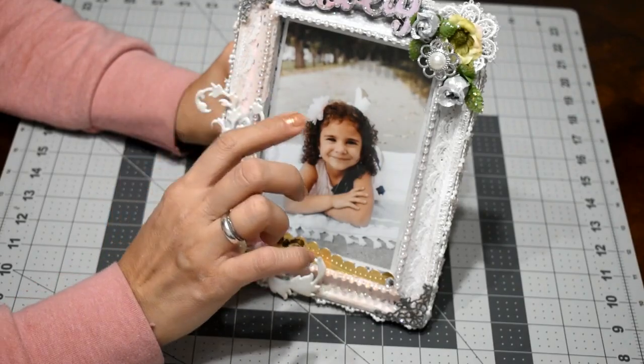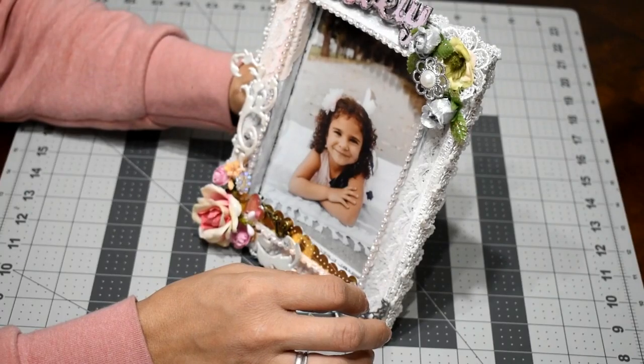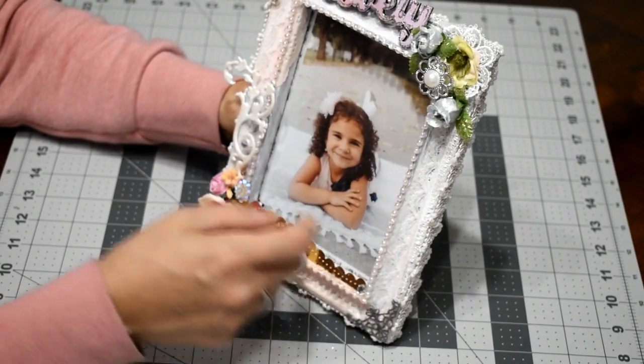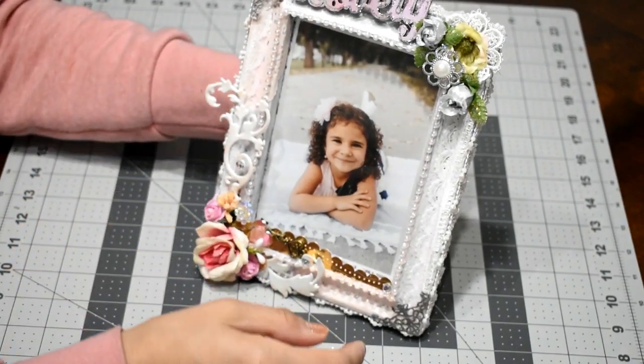Then I put another layer of glitter, and I used lace here and here. Then I applied another layer of clear gesso.